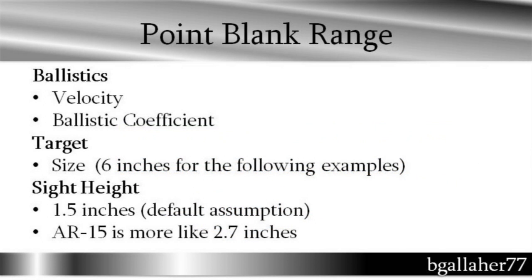Now, how to find point-blank range on your gun. You're going to need your ballistics — the velocity and the ballistic coefficient of your bullets. You're going to need the size of the target; I'm using 6 inches. You also want to know your sight height. 1.5 inches is kind of the standard assumption usually based on a hunting rifle. You want to check that, though, because if you're using a 50mm objective scope on high rings, that might not be 1.5 inches.